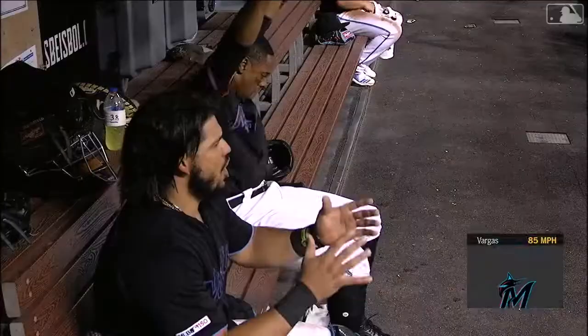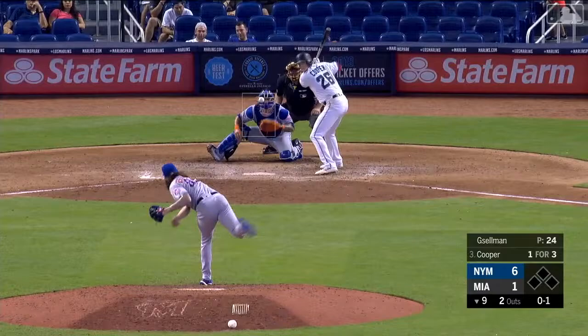Cooper rips one. That's out of here. Garrett Cooper with his — that's against the bullpen.